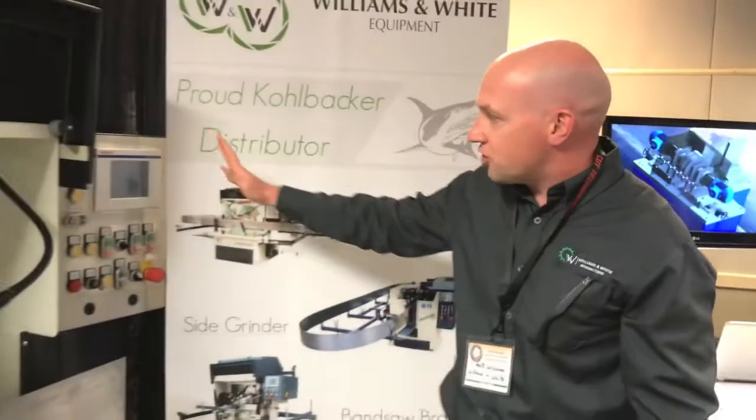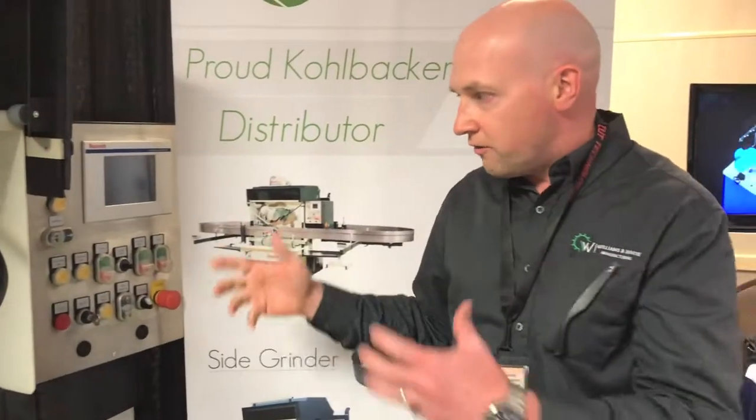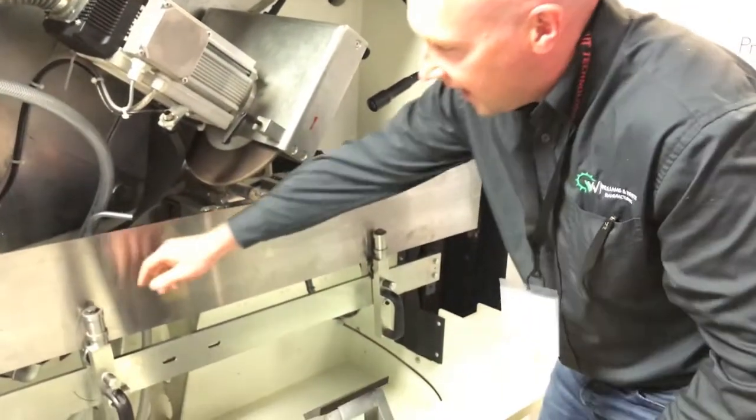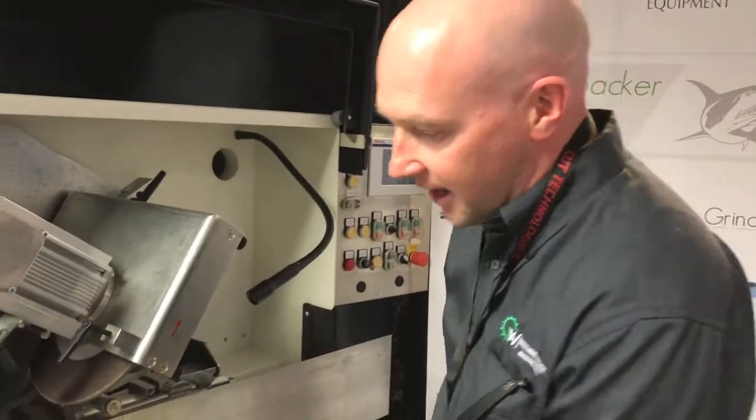We have a Bosch Rexroth control system with heavy duty buttons for a really rugged precision machine. The machine has carbide wear surfaces and ball bearings that are used to guide the bandsaw.